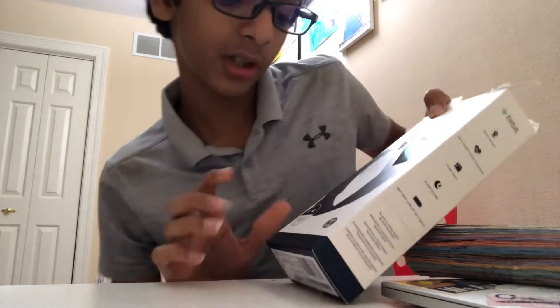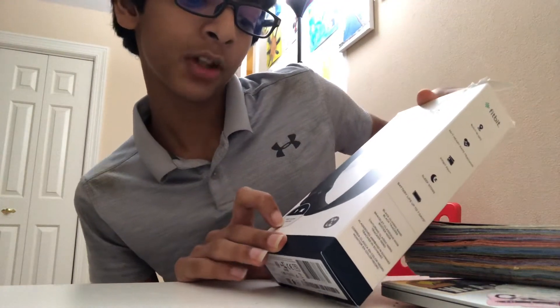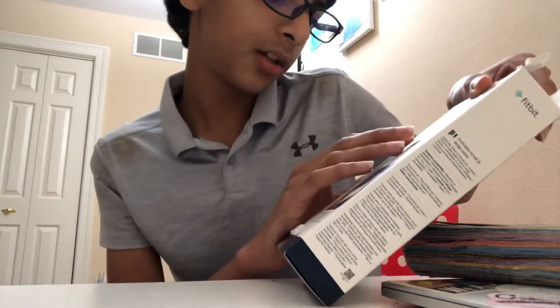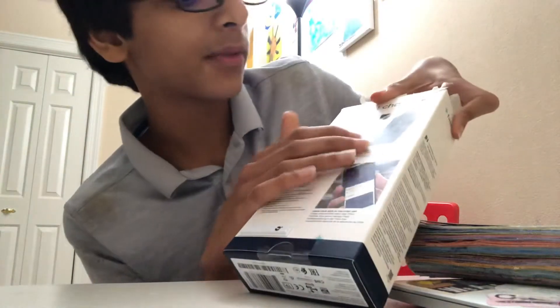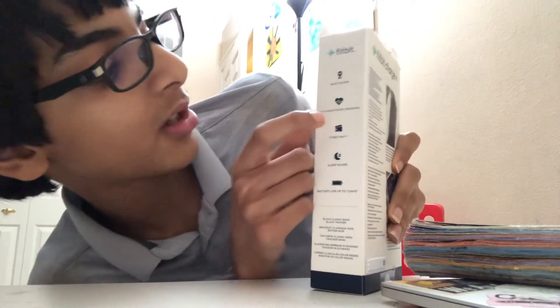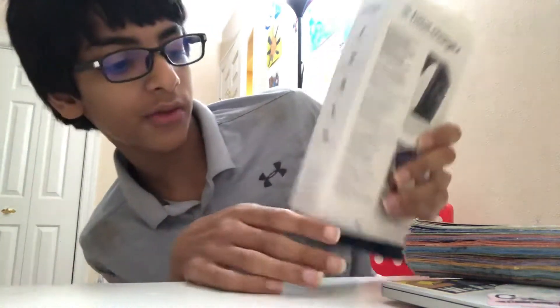On the other side of the box we got a photo here, and some announcements — built-in GPS, Fitbit Pay. And then we've got the name again, and stuff like heart tracking, it has all that stuff back here. And then another photo and another photo. Over here on the side we got a list of some of the features: built-in GPS, 24/7 heart rate tracking, Fitbit Pay, sleep tracking, and battery life up to 7 days.